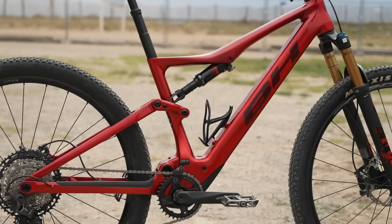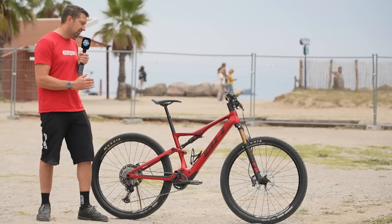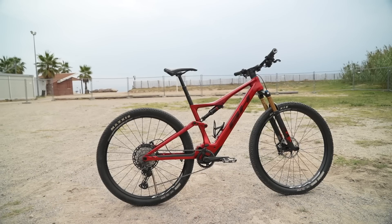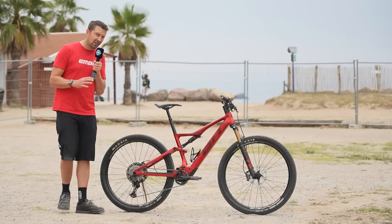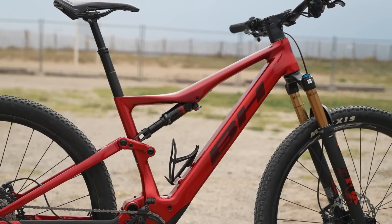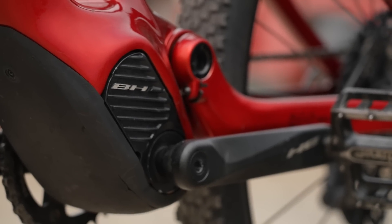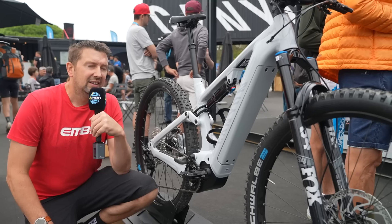This is the BH i-Lynx Race Carbon Edition. 120mm of rear wheel travel on this bike, and it does come in a 100mm option too. Full carbon chassis, 29-inch wheels, short travel fork up front to match. The cockpit is nice and low — it just screams speed. Battery is an internal 540 Watt-hour, with an optional range extender. The motor is from BH as well, pumping out 65Nm from a really small unit.